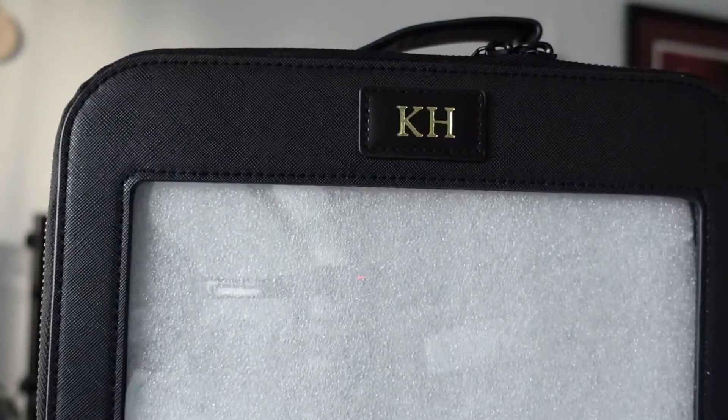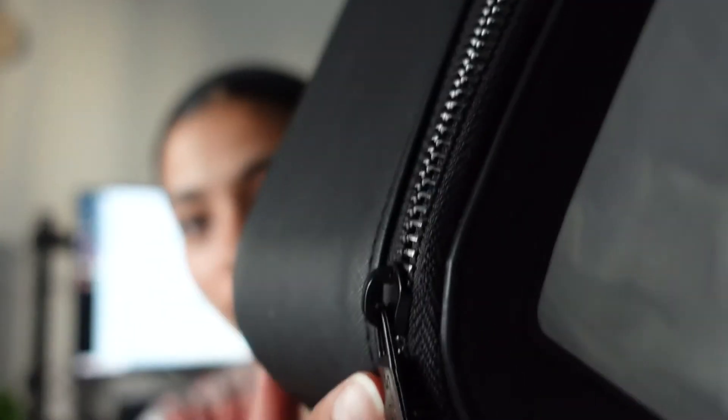There it is! I like it — 'KH' are my initials. The back has the brand name, so it says Etoile. I'm going to unzip it now and have a look inside. I like this zip — it seems really thick and sturdy.